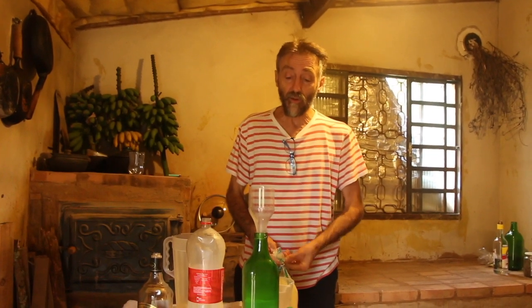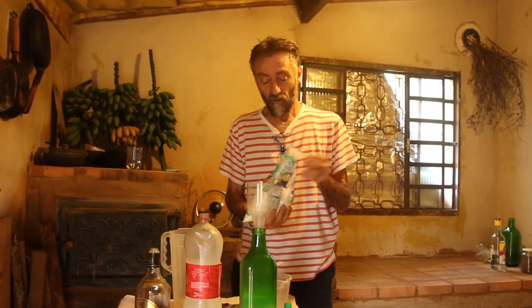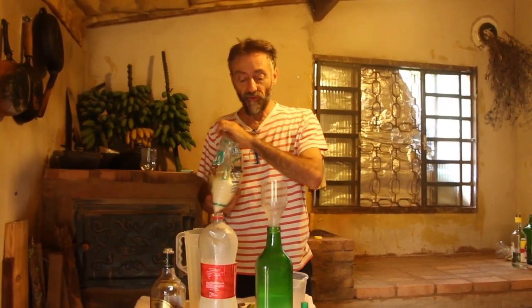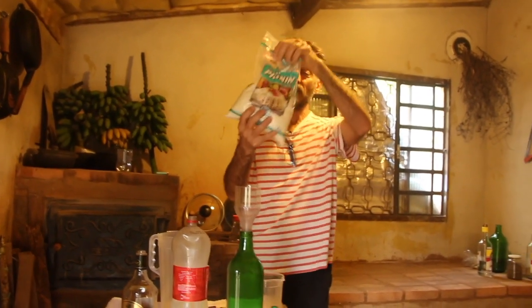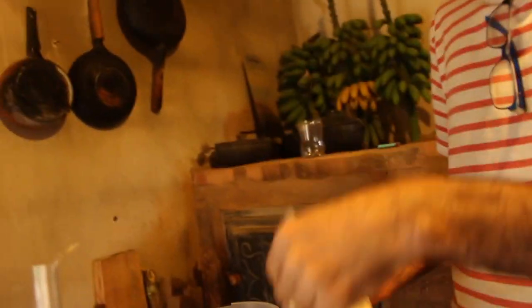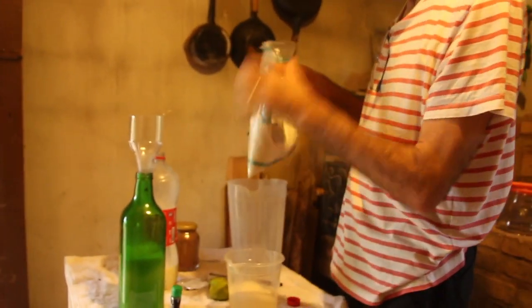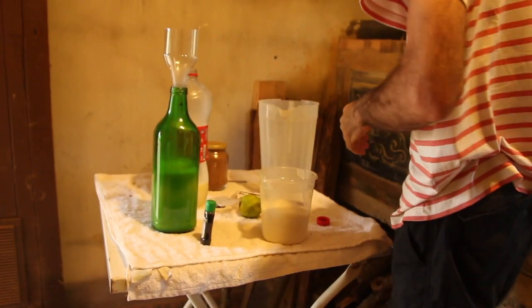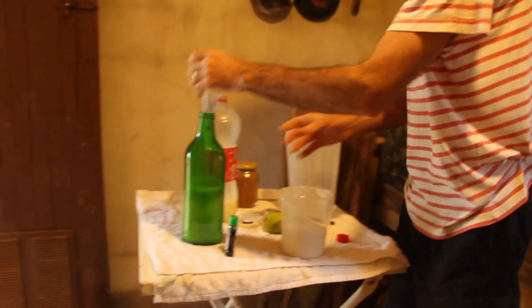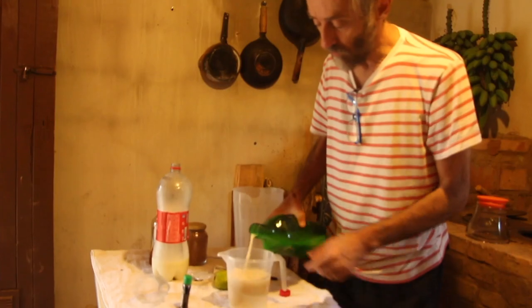The sugar will be complicated to add directly, so I'll combine it with the liquid. Here we have one kilo of sugar, so we need half of this. As you can already see, if you're going to make licor at home, it's good to have a scale. If you don't have a scale, you'll need a good eye — or a good 'chutômetro.' So we'll pour this back in to mix the sugar.